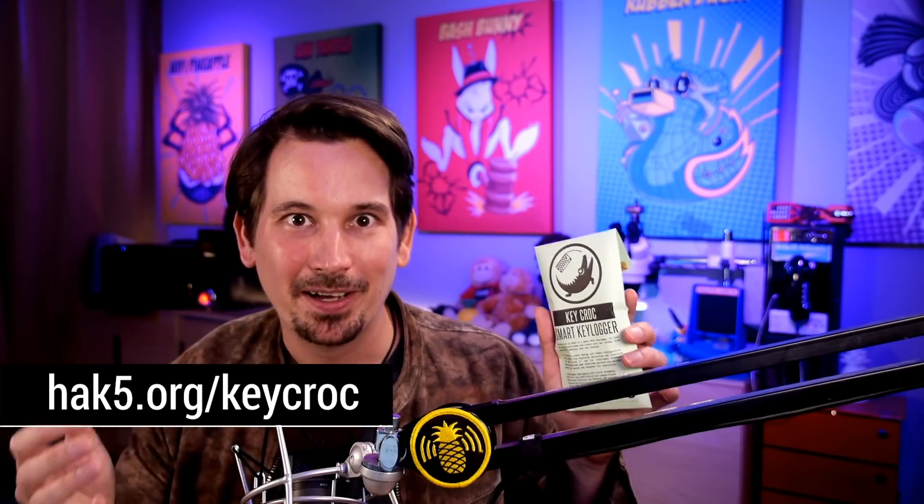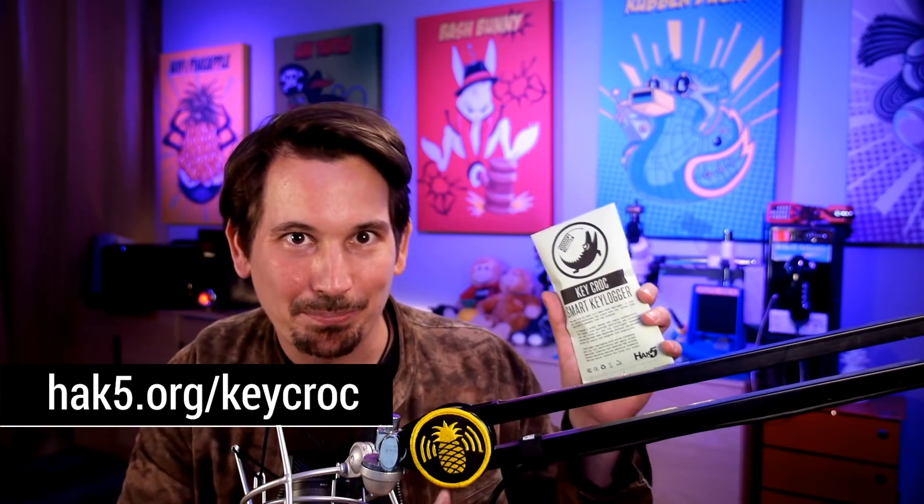I can't stress enough that this is a key logger, but moreover it's a pen test implant. Let's take a step way back — about 10 years ago we introduced keystroke injection with the USB Rubber Ducky, and born out of that was a whole slew of hot plug attacks. You could go up to a target, plug a device in, and in a few seconds emulate a trusted USB device — in this case a keyboard — perform an attack and run away with some loot.